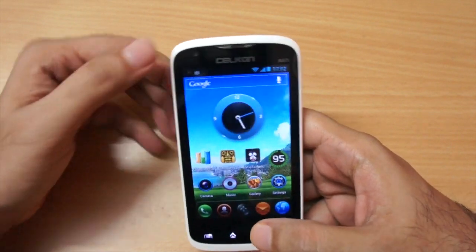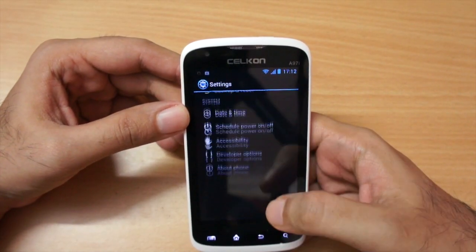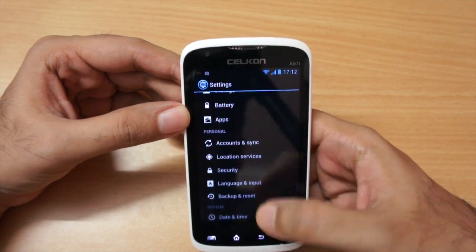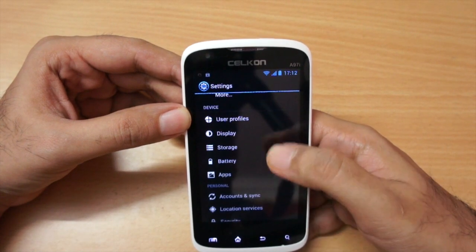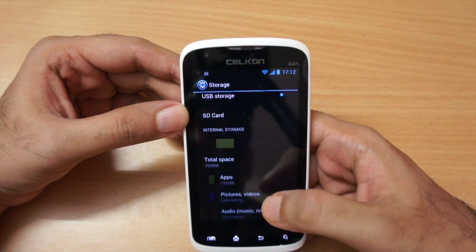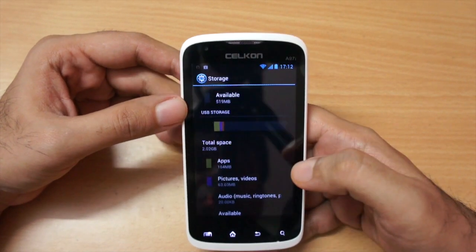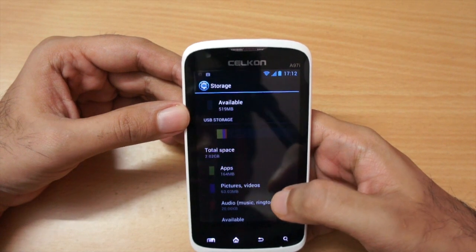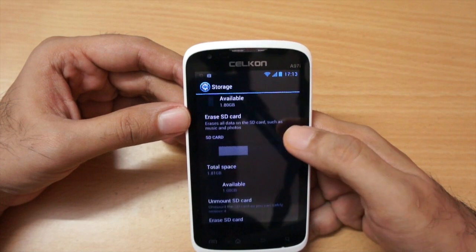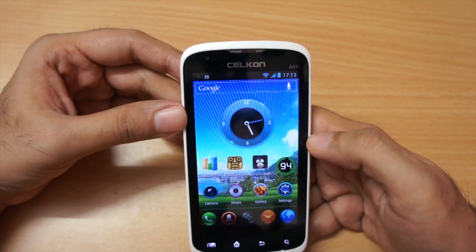Out of the box this comes with Android version 4.0.3. The internal storage is divided into two parts: the first has 785 MB and there's also a USB storage of 2 GB, giving a total of about 2.75 GB available. You can also add a micro SD card as mentioned earlier, so storage will not be an issue. I also tested the phone with a 3G connection and it ran fine without any issues.